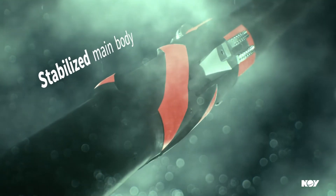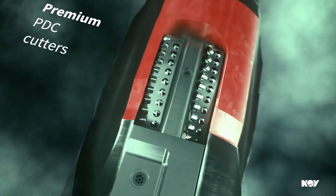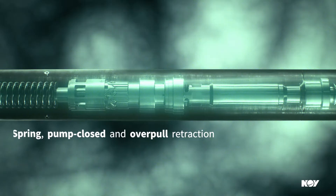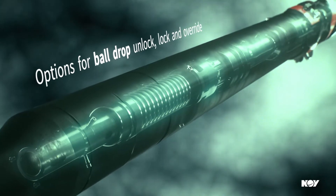The Faster Underreamer is the toughest tool in the VHA, driving performance to new levels. With multiple internal fail-safe mechanisms, the Faster design provides reliable control of block expansion and retraction.